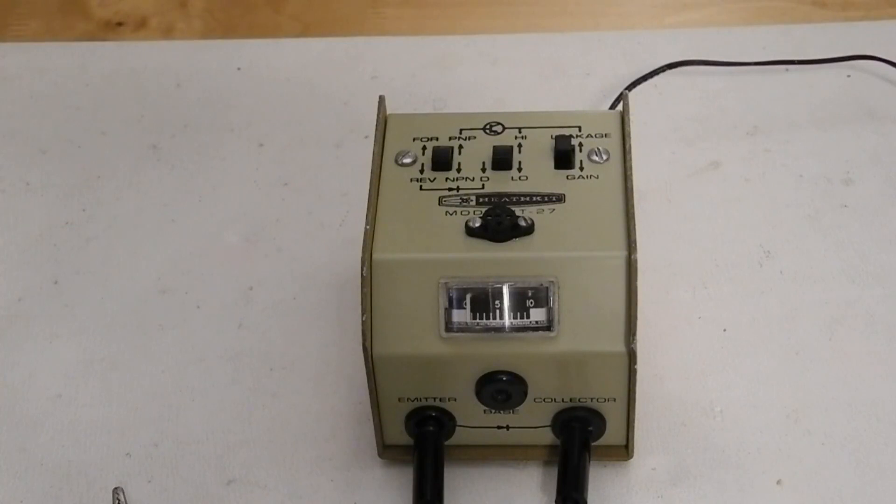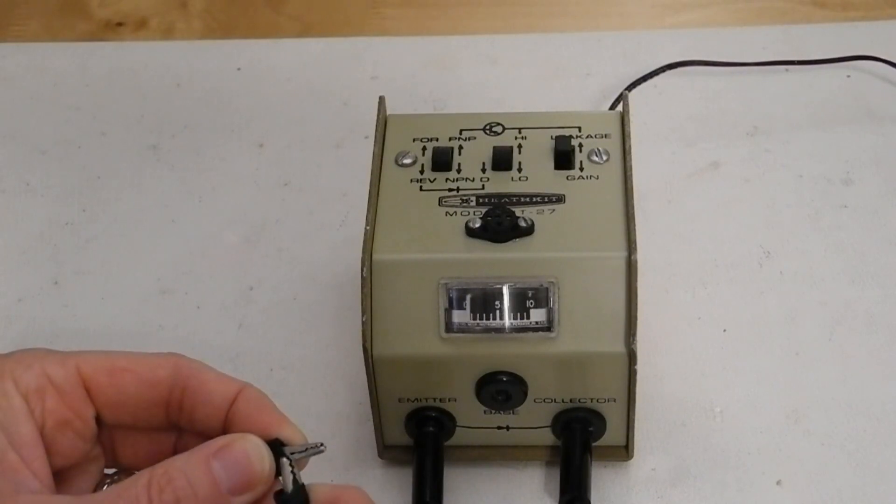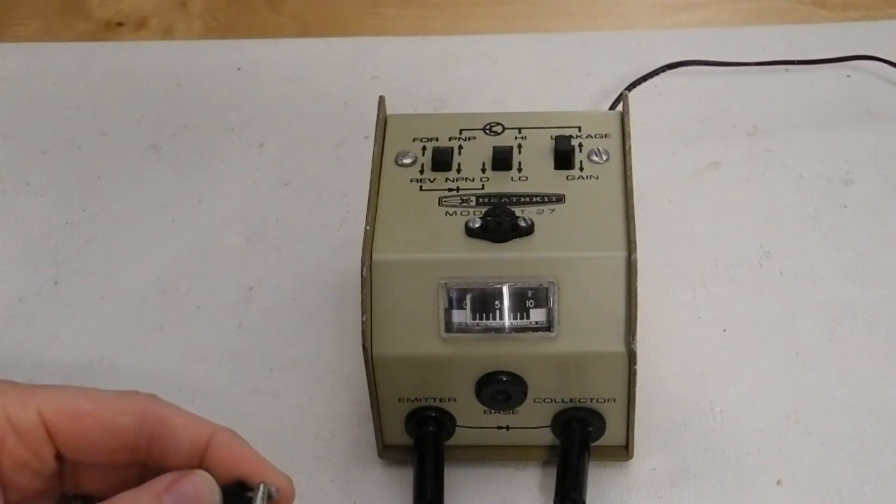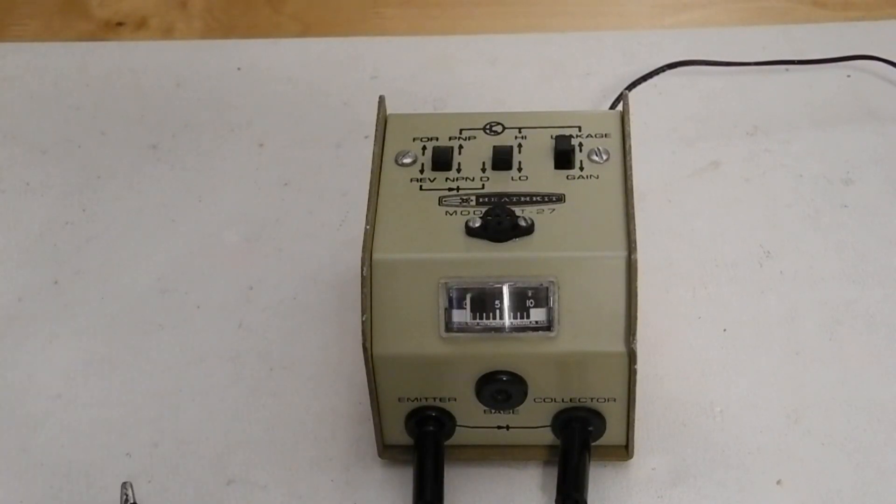The unit can be used as a continuity tester by using the emitter and collector leads. A full scale reading indicates continuity and no reading indicates open. Also in this mode the battery level can be checked. With the leads shorted, the meter should read at least 75% of full scale if the batteries are adequate. Note that the unit has no power switch. With no transistor or diode attached there's no current drawn from the battery. It's recommended to disconnect the test leads when not in use to avoid them shorting and draining the battery.